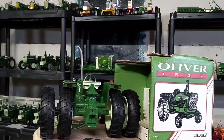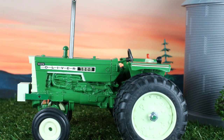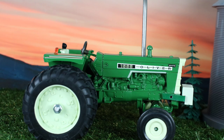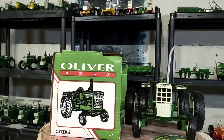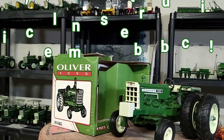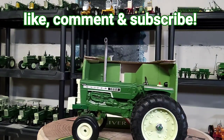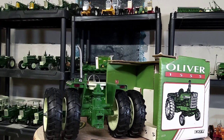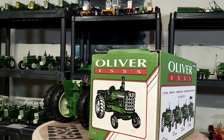Alright, final thoughts: Ertl 1/16 scale Oliver 1555 — I took it out of the box and decided to do some customizing. Ended up doing the 1555 because I broke the spindle off the 1655. This is a classic old-looking Oliver, really nice, really cool — a lot of history in this tractor. It's pretty cool nonetheless. I want to thank everybody that tunes into my channel. I'll be going into two more videos straight away. This is Phil for Replicas of the Past — y'all have a blessed day, we'll talk again soon.